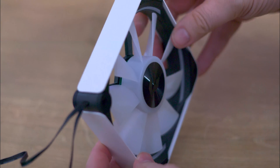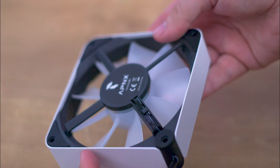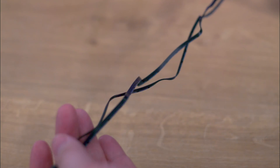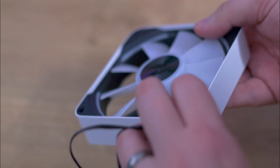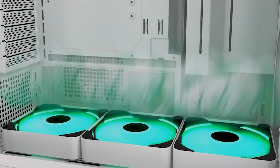In terms of dimensions, this fan sets itself apart from the norm. It is thicker than the standard 25mm thickness found on most fans, measuring in at 30mm thick. This should give it extra sturdiness and also help get more airflow through the fan.